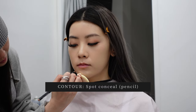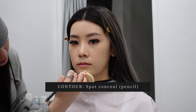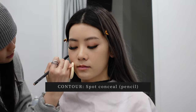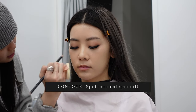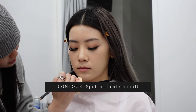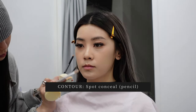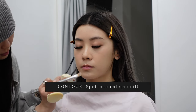Before going in with blush and contour on the face, she uses a pencil to spot-conceal any blemishes. I have a couple of blemishes and some acne scarring, so she's using a pencil because it has the most coverage — a pencil concealer is a little harder so it actually stays on your face, rather than a liquid concealer that tends to blend away when you tap it. Again, you can see her using the brush-and-sponge technique to blend it all out.